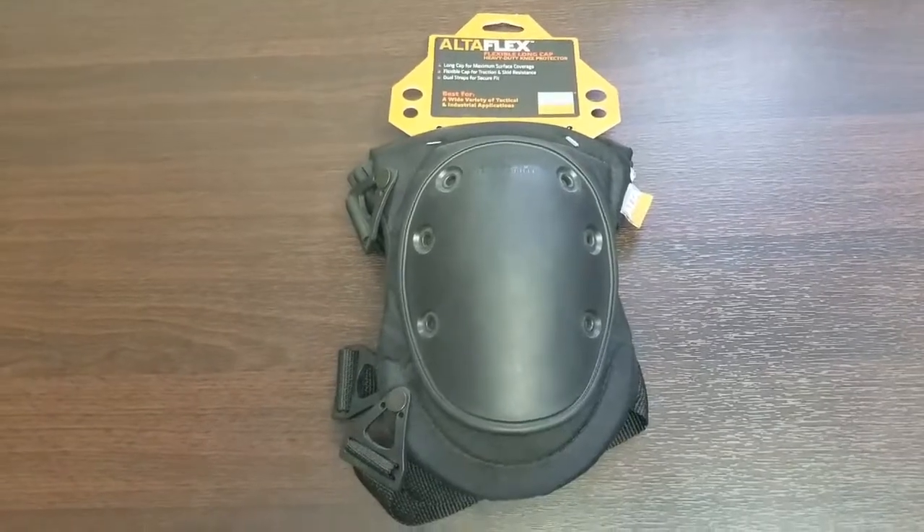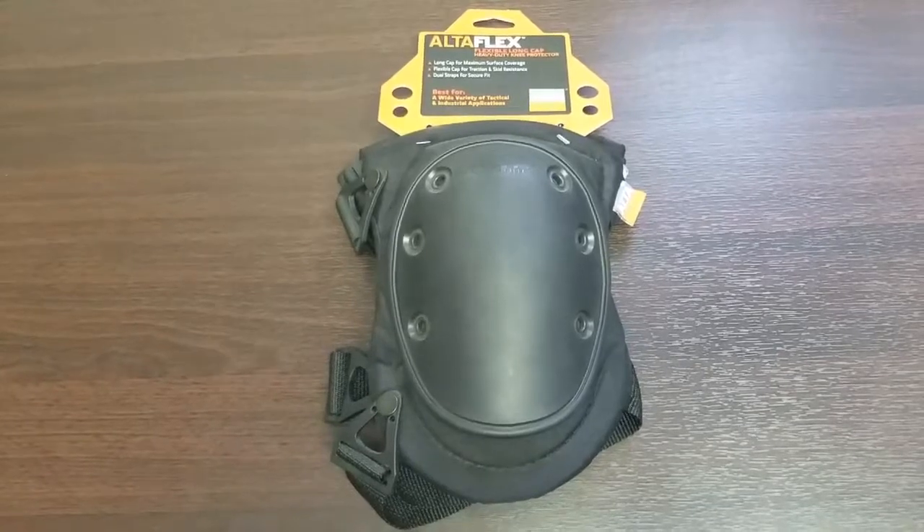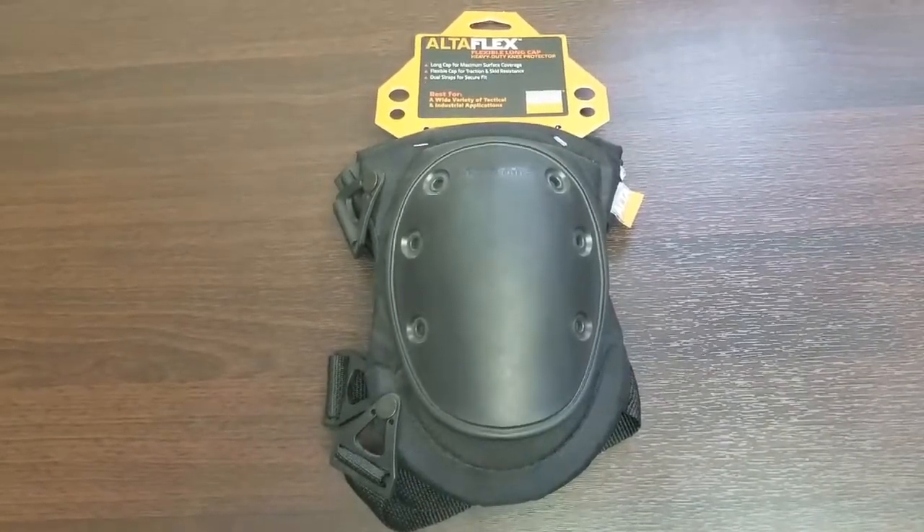Thanks for choosing Instellartools.com. Today we have the Ulta Industries Long Rubber Cap Knee Pads. These knee pads have a nylon cover and a soft, flexible black cap that is skid-resistant and non-marring.